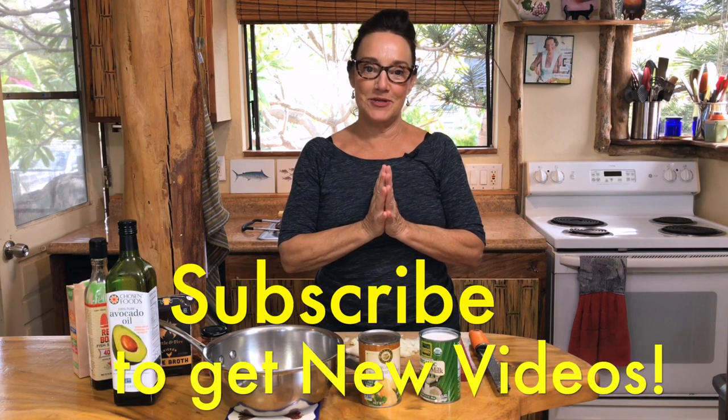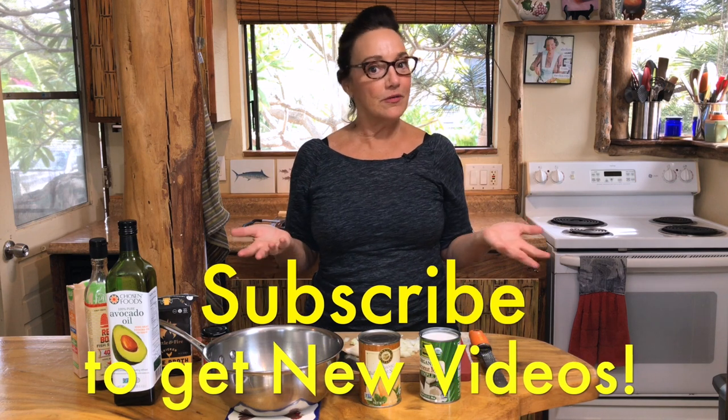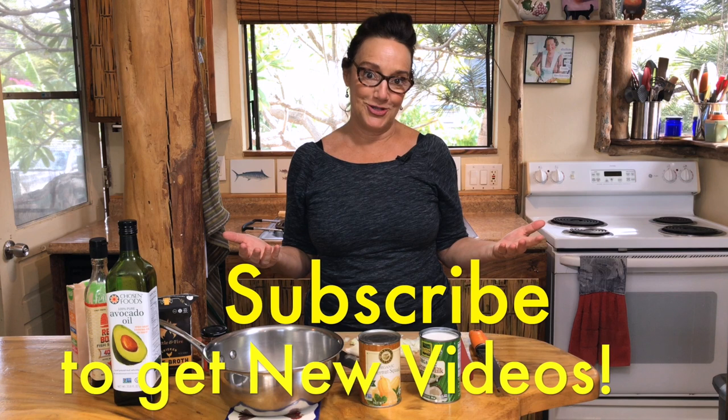Hi there! Welcome to another episode of Janna Eats, gluten and casein free food for all — super delicious. If you have a moment and you like what I'm putting down, I would love it if you'd subscribe to my channel and leave a comment or a like. Let me know your thoughts, what works for you, and what you'd like to see me make in the future. I also have a website, jannaeats.com, where you can print out the recipes if you find that an easier way to cook.